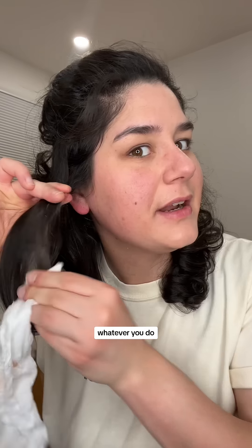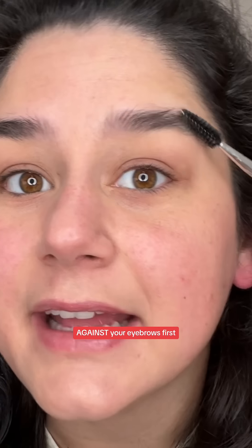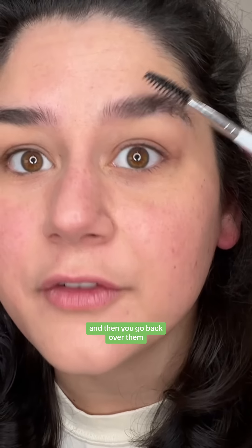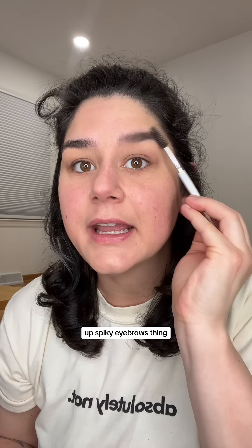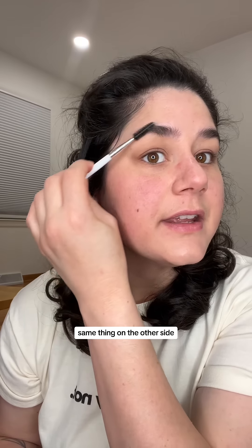Just trust the process. Just avoid getting it in your hair. Now that we are concealed, we're gonna go in with ELF Brow Lift for the eyebrows. Take your brush, tap it in, and go against your eyebrows first — make them look really fluffy and weird, then go back over them. I don't do the full spiky eyebrows thing; I kind of do this and then flatten them out. Same thing on the other side. This is very light so I don't use a pencil or anything to color them in — I just use clear brow gel and move on.